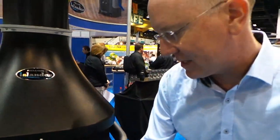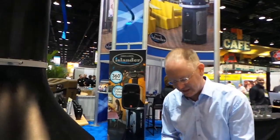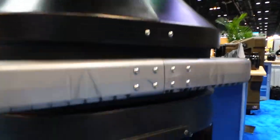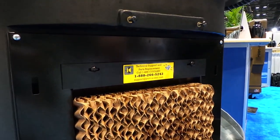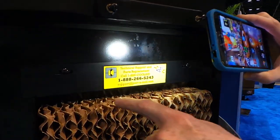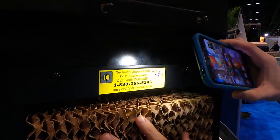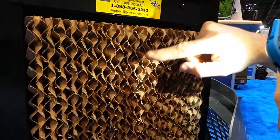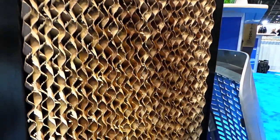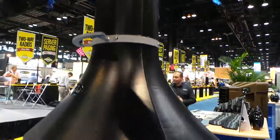This unit takes the water that's in the reservoir and sends it up through a pumping system. It cools by using media on the side. The water is being pumped over this media — this media lasts for three to five years. You can see it's getting wet and drawing air in through the media and up through the unit where it comes out the top at these vents.